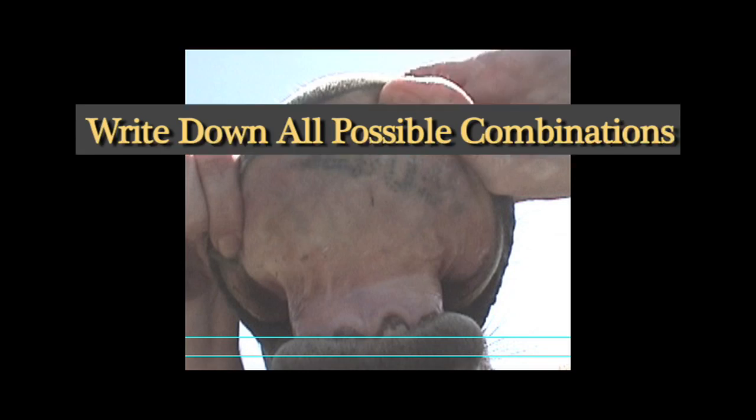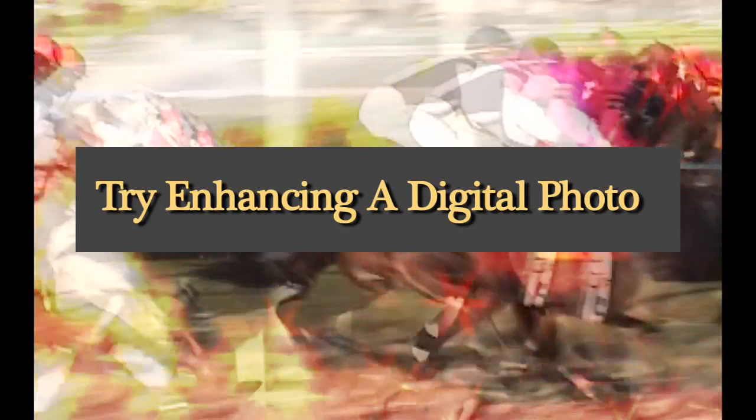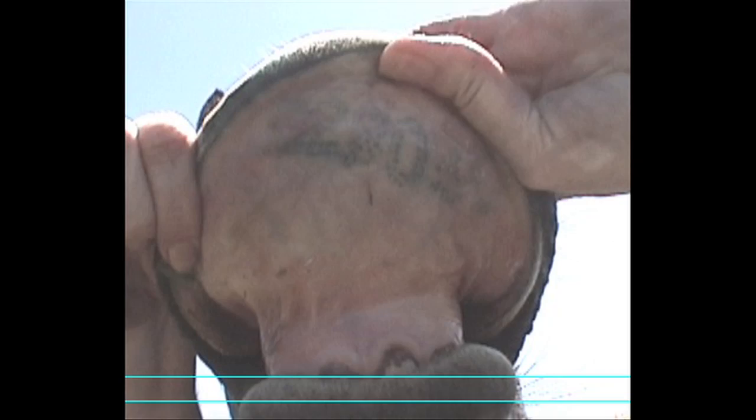In some cases, the tattoo will be faded and you might have a problem differentiating some numbers — is it a two, is it an eight? Take a couple of digital shots. You could try and enhance the contrast, which will bring the blacks up, which is the color of the ink that the tattooers will use.